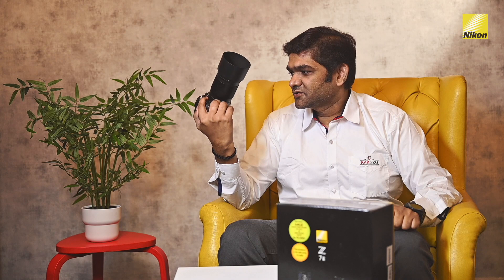The Z7 II is not just for stills — it's also for the video shooter in you. You can shoot up to 4K at 60p. With all that said, I just can't wait to put this to use for my upcoming weddings. Stay tuned while we put this little beast to use and bring you the latest and greatest content. This is Vijayendra Margandy from RBR Pro, signing off.